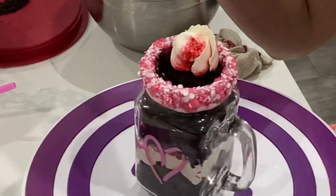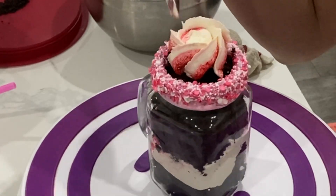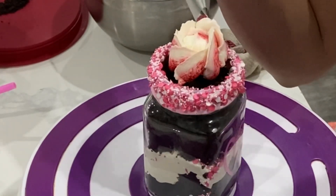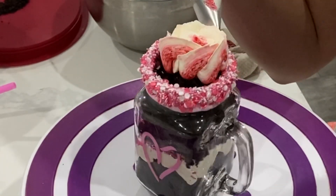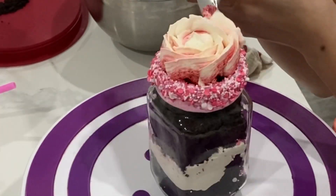Creating the buttercream rose is actually a lot easier than you think. All I'm doing here is creating little rainbow arcs. This is much easier to do than doing it on a flower nail because we're not going to have to move this at all — it just gets directly piped onto the cake jar.